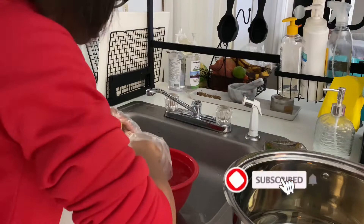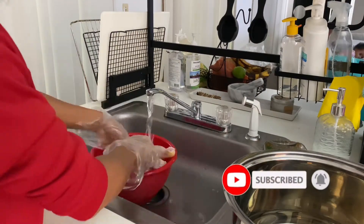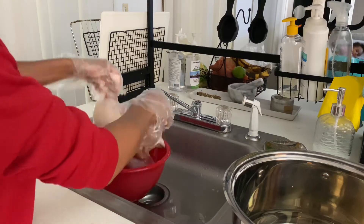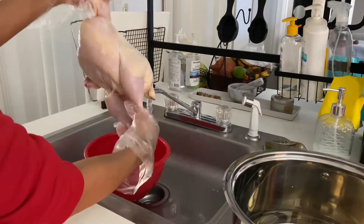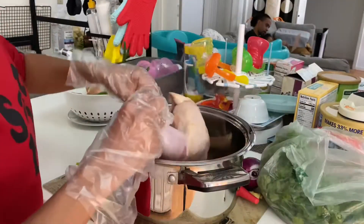First, I went to my local grocery store and grabbed a whole chicken — organic is definitely preferred. I went home and washed it down with some pink Himalayan salt and water, really rubbing the chicken down to make sure we got all the impurities off.